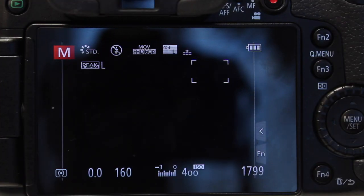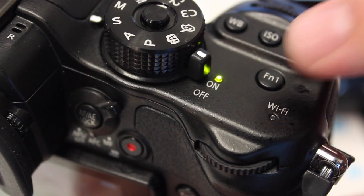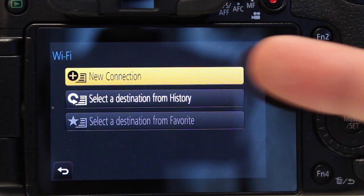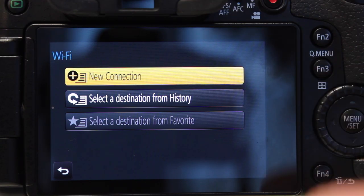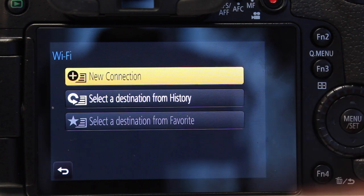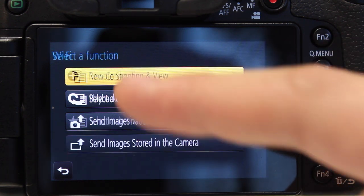So now we're here at the back of the GH4. On the top of the camera I'm going to press the FN1, or Function 1 button, which automatically jumps you into the WiFi menu. Here we can see we have New Connection and select the destination from history. If you've used this before, it'll show history there. The other one's grayed out, so we're going to click New Connection.